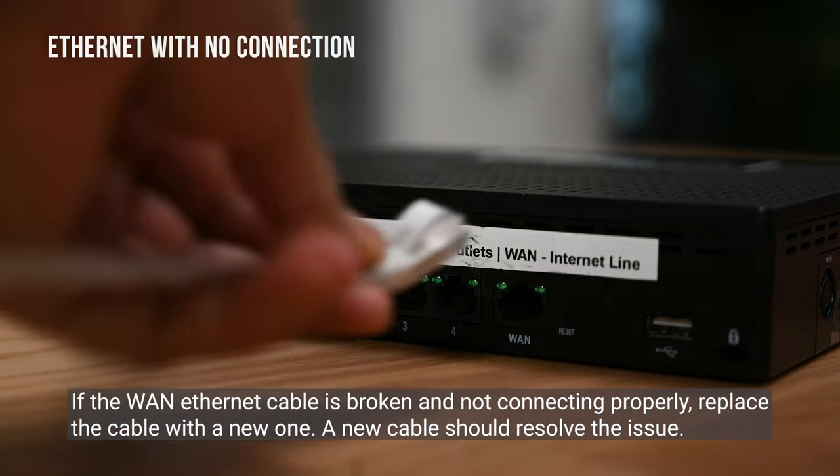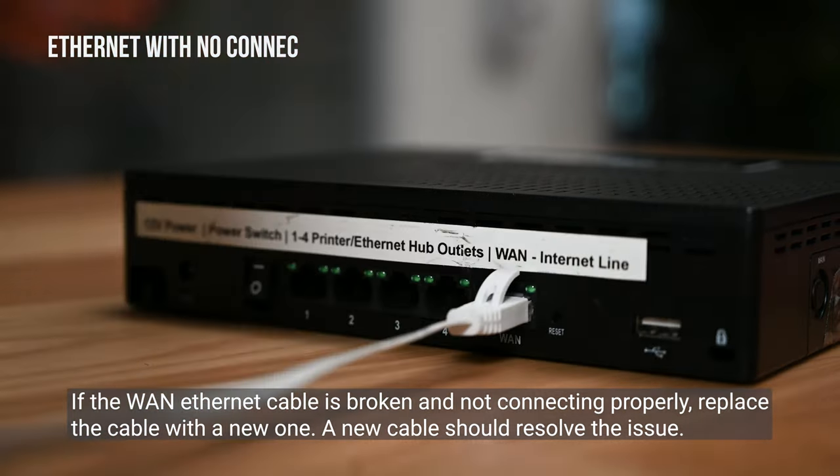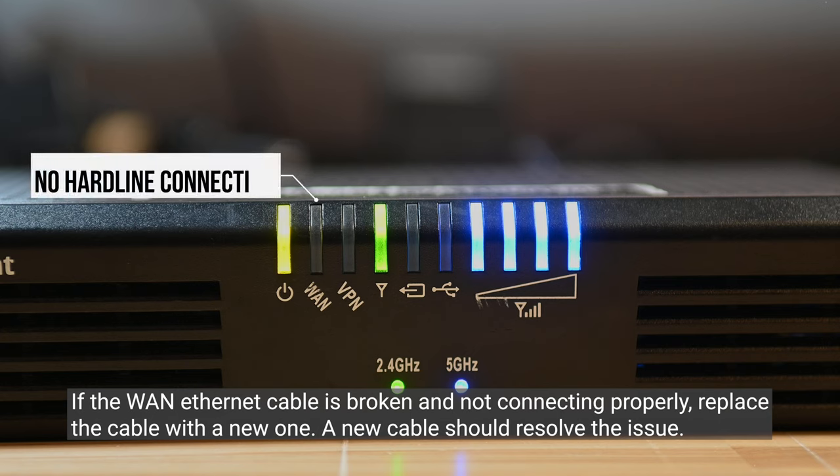If the WAN Ethernet cable is broken and not connecting properly, replace the cable with a new one. A new cable should resolve the issue.